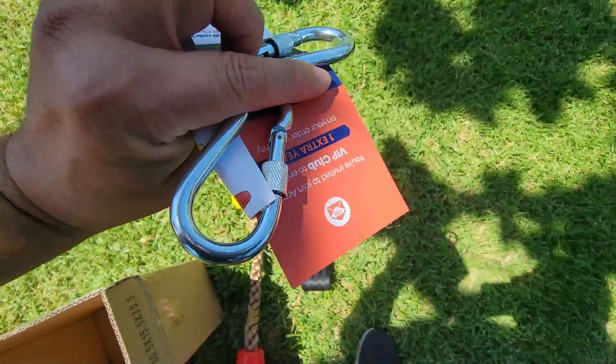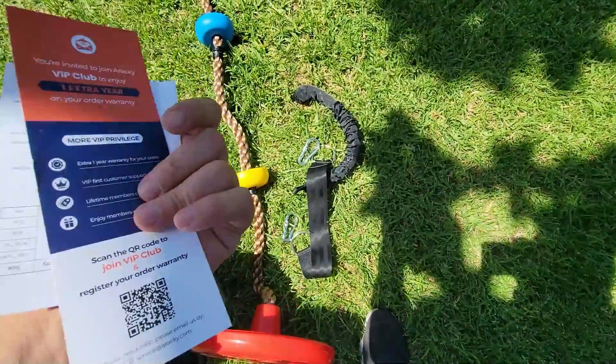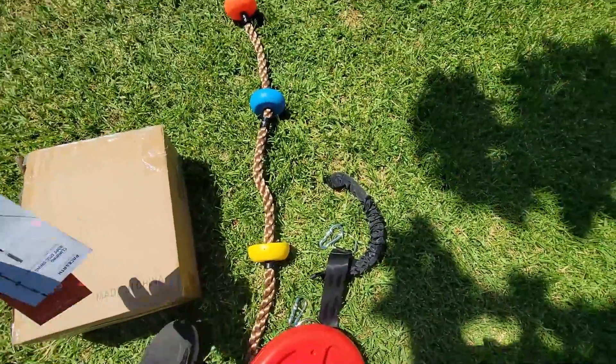If you guys can see, two of them. These clips are extra reinforced, strong. As you can see, and then we got the actual instructions on how to set it up. So today we're going to set it up on a tree. So let's go ahead and do that.